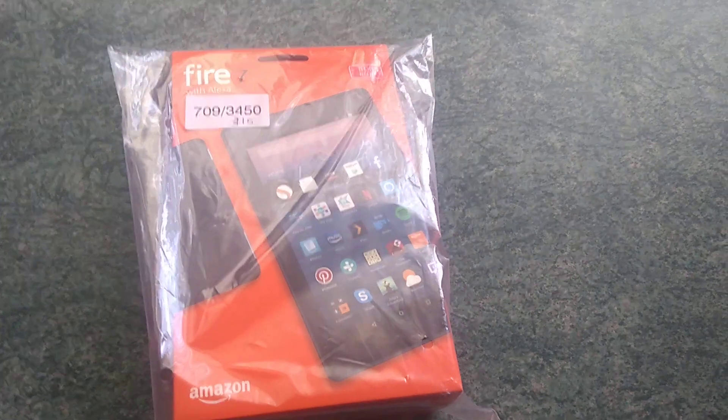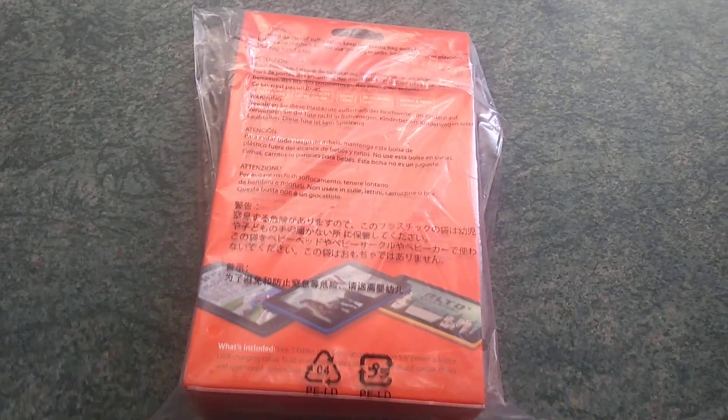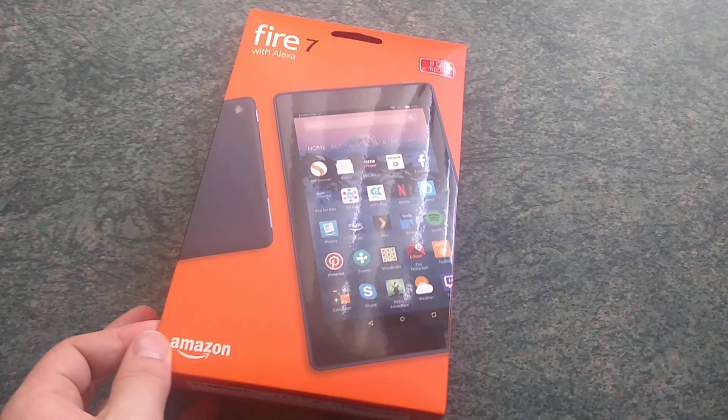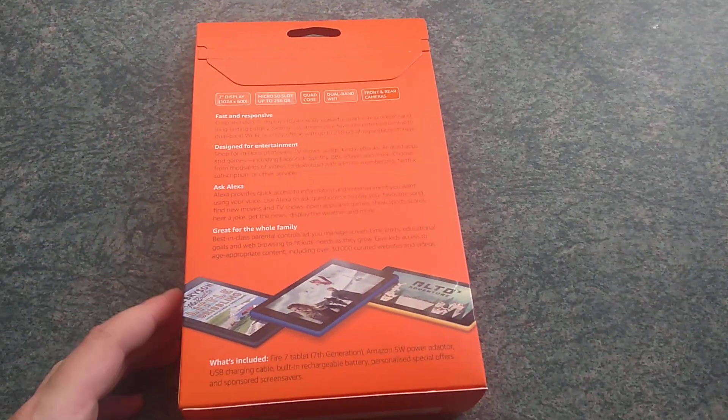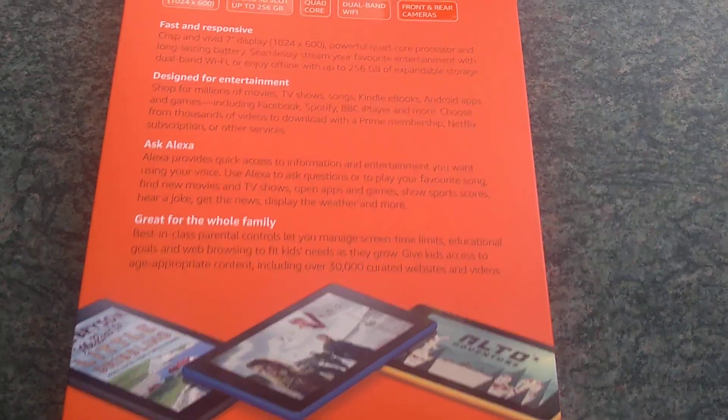It comes in this packaging — a really cool box which I think is really, really nice packaging. So let's take the seal off here. It comes in different colours as well. You can get a yellow one, a blue one, and just a generic black one. Great for the whole family.